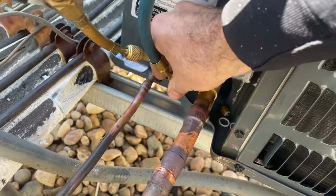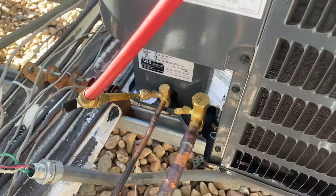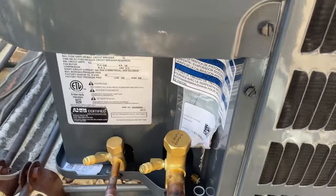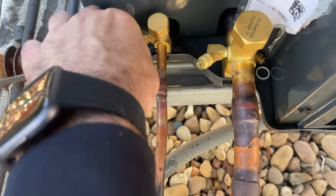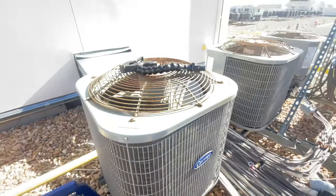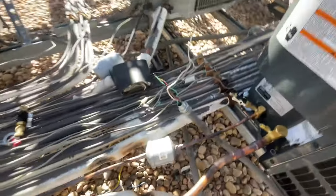The pressure test worked great. Now we still have these valve cores out — these are so I can pull a faster, more efficient vacuum. And honestly, who has this AC been running all day? It's 50 degrees out, guys.